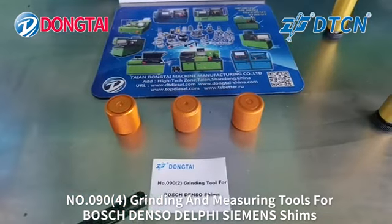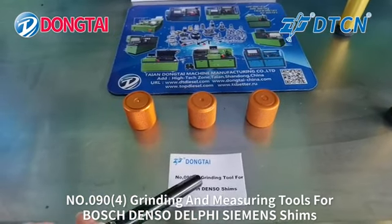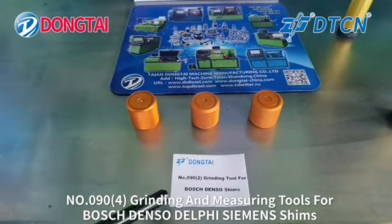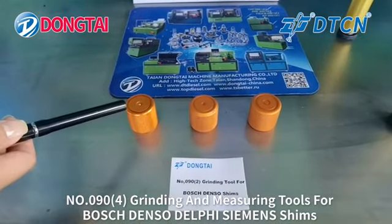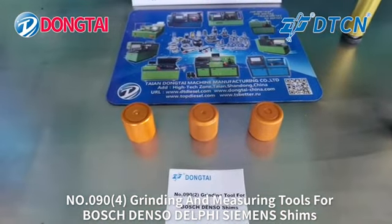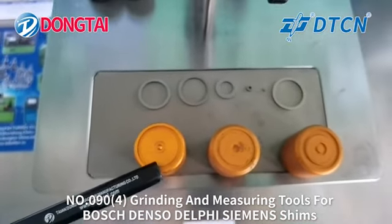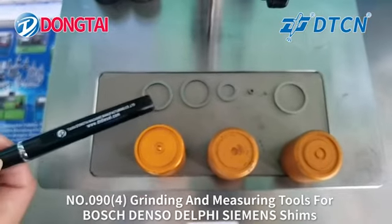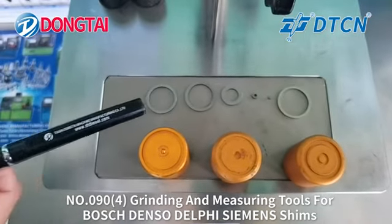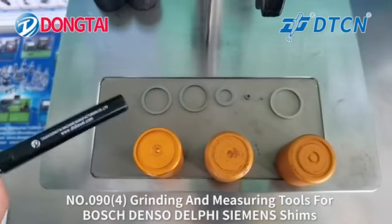We also have a separate tool, No. 092, grinding tools for common rail shims. It has three pieces of grinding tools with common rail shim grooves for different sizes of common rail shims, so you can choose the correct size for each shim.